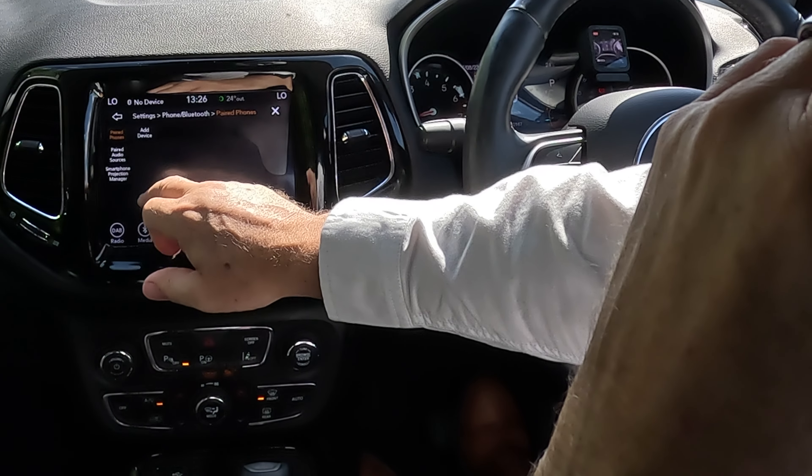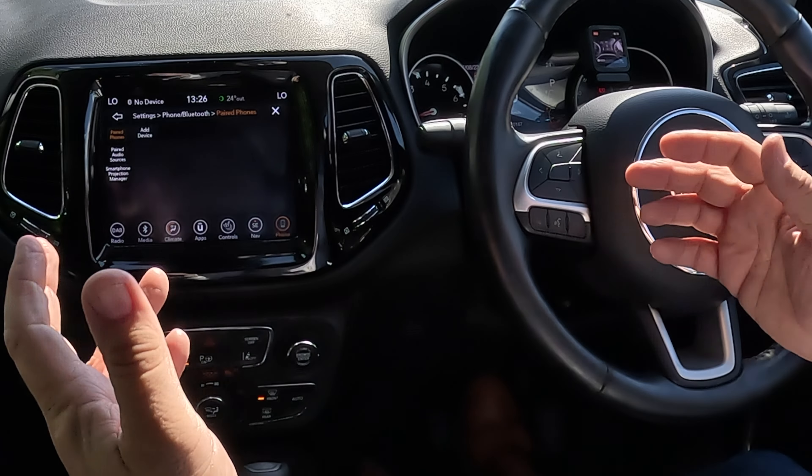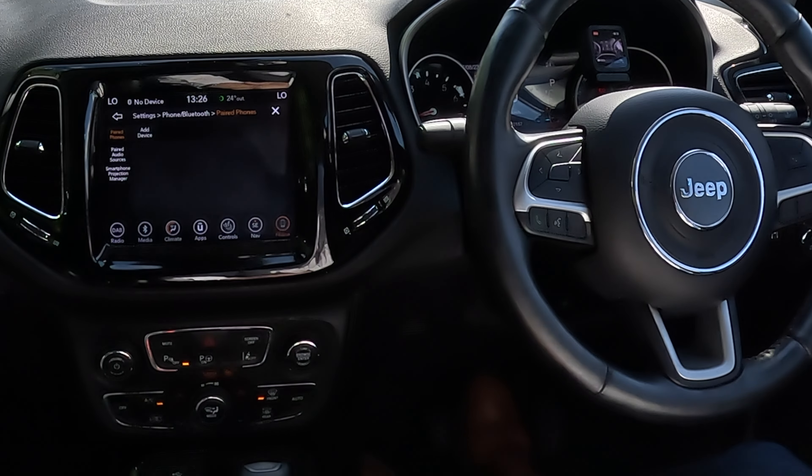From here you can add your device, pair audio sources, and if a phone was already paired it would show up on this screen and you would delete it from here.